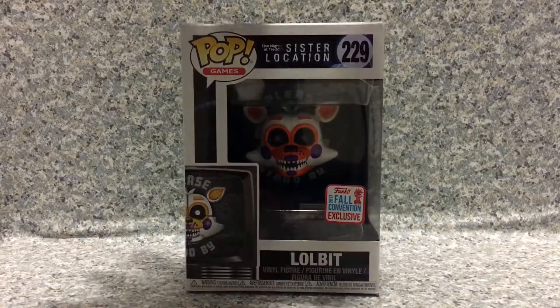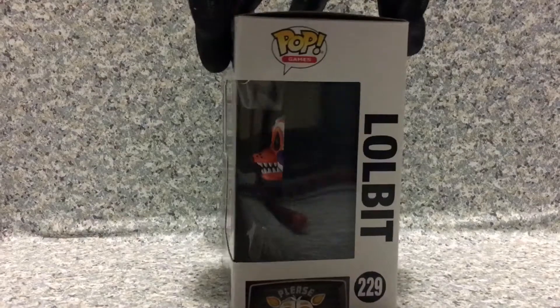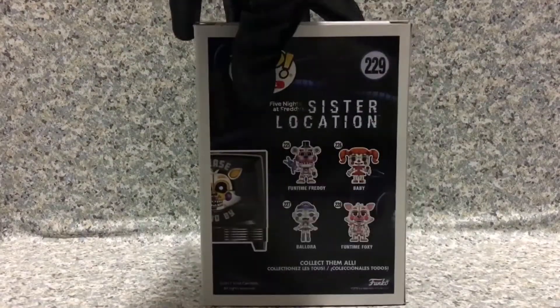Look at the packaging — you get the standard pop packaging, and on the back there are four pops in the line. So that's about it for the box. Now let's release Lobbit from the packaging.